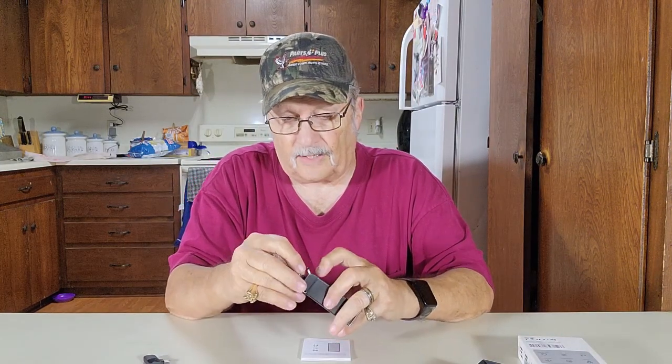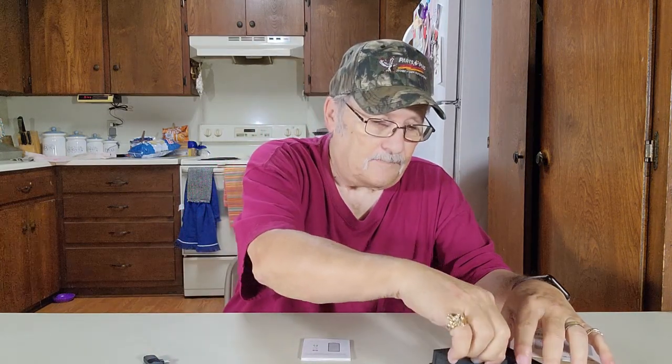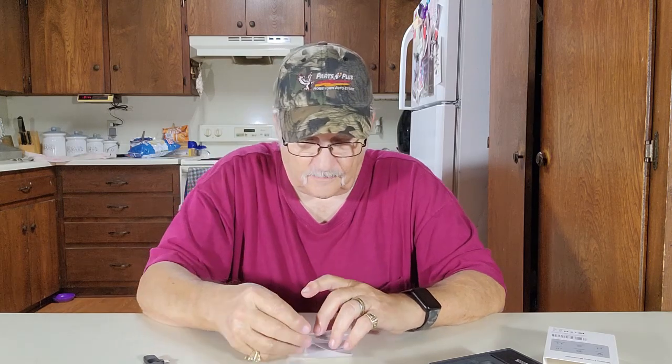We'll show you the difference with and without the microphone. This is the test for the built-in microphone on the cell phone camera. We're about three or four feet away from the phone talking at normal volume. Testing — one, two, three, four, five. Five, four, three, two, one.